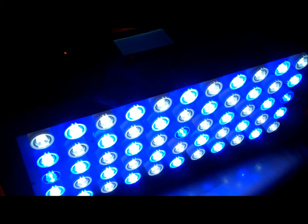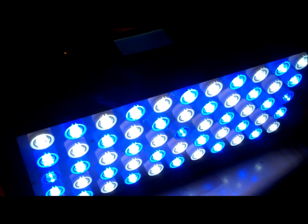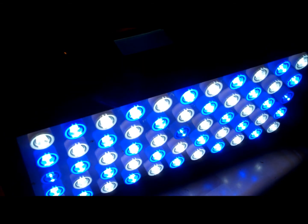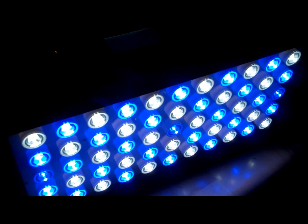By 9 o'clock I have them at 70% blue and 30% white. At 11 I've got them at 70% and 50%. I like more blue so I keep the blues higher than the whites. At midday I have it at 80% blue and 60% white. For now I'm keeping it at 80/60 to see how my corals do, and I might turn them up to 100% after the corals get adjusted.